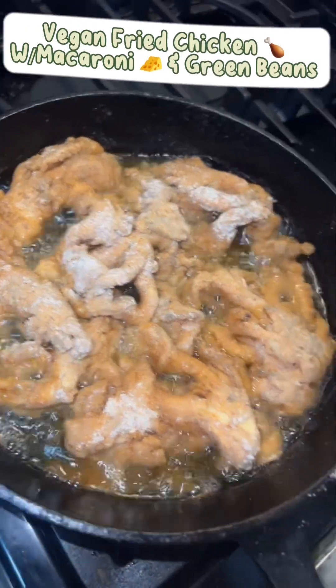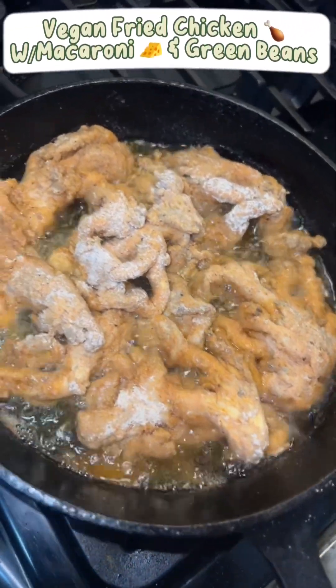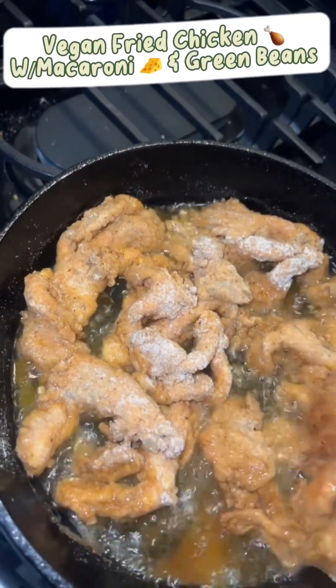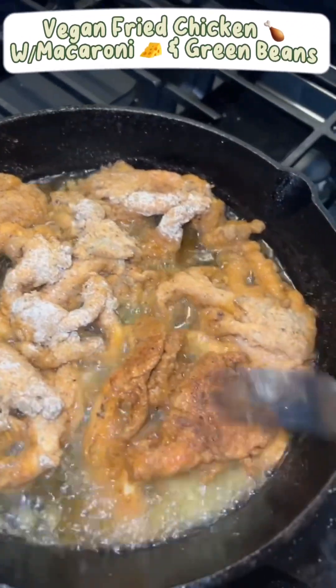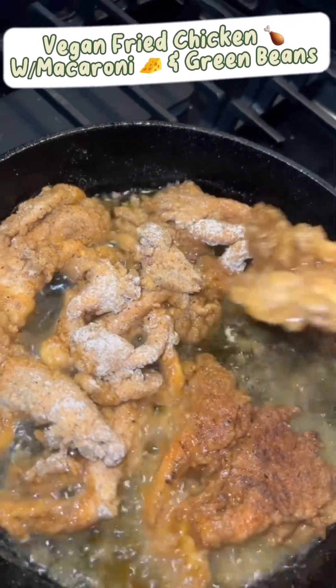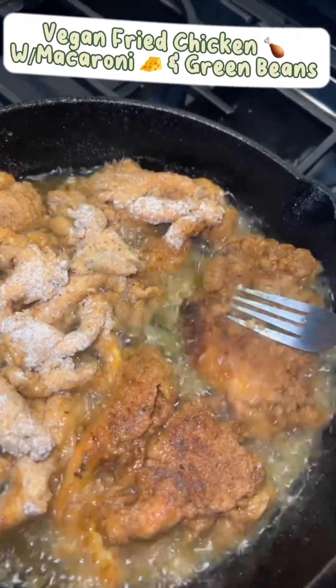It's frying. I'm going to flip it — show y'all how it looks when it flips. Okay, that's one piece. That's the second piece.